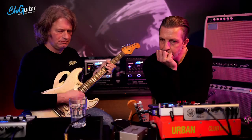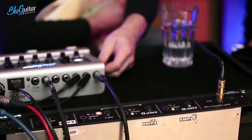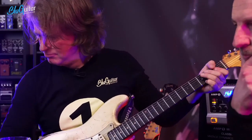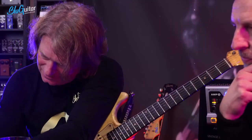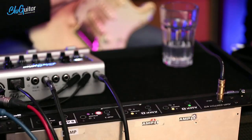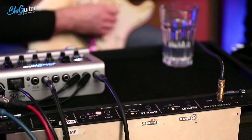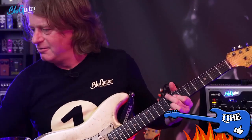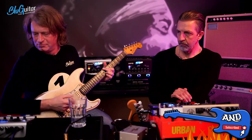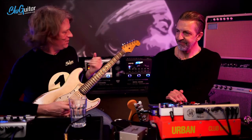That's the Fender. We have reverb — it's a bit too bright compared. A little less of this brightness. Yeah, I mean, where are we? Fender and this is amp one. I think you can work with this. And then of course I got my reverb in here, which is not in my Fender.